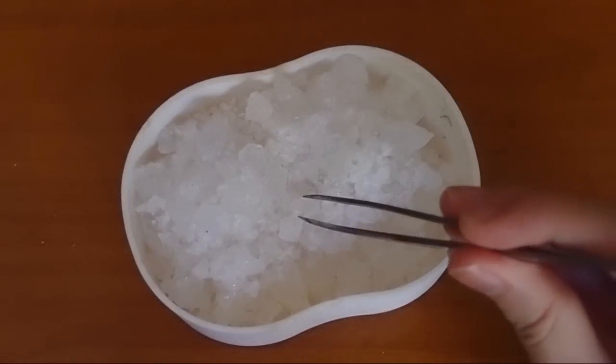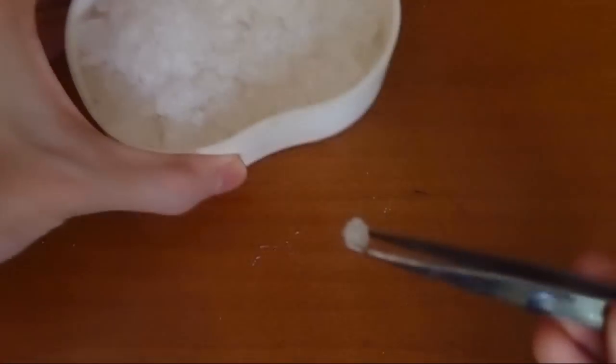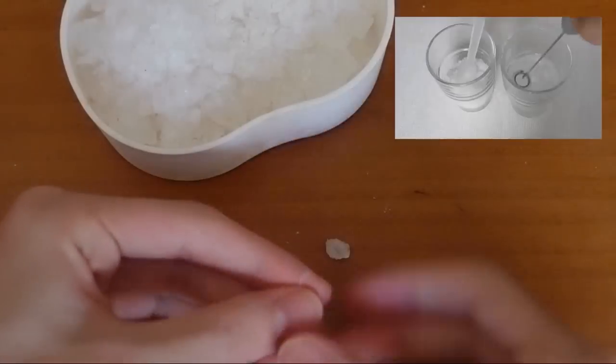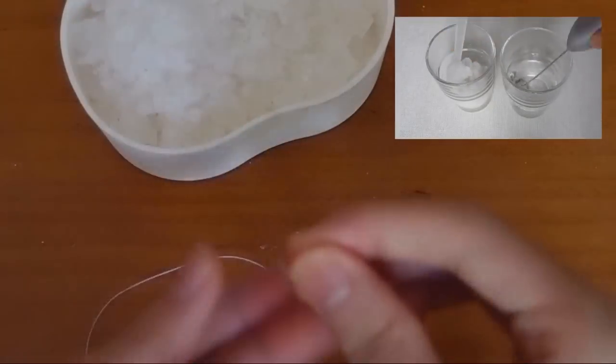Now choose a small piece of alum crystal as the seed crystal. I can do it like this because they are already pure alum crystals. If you don't know how to make one when using alum powder or impure alum,